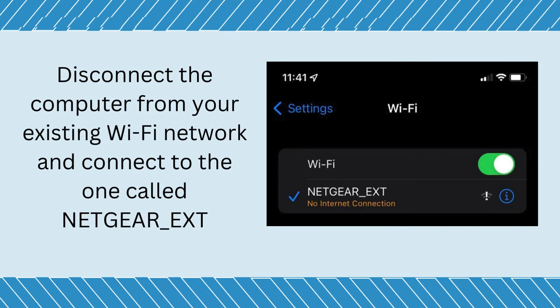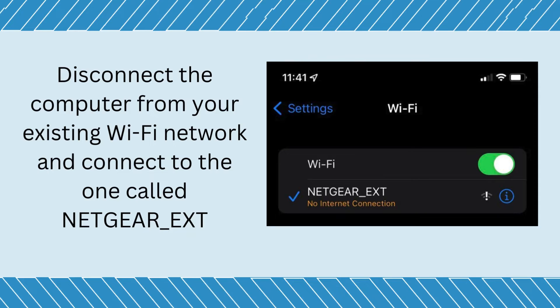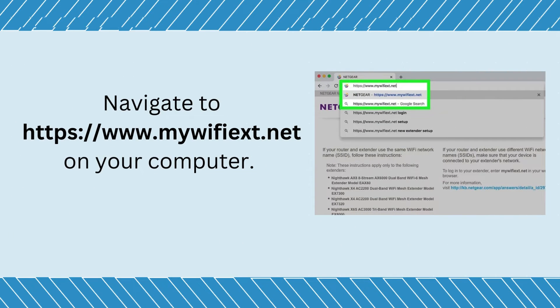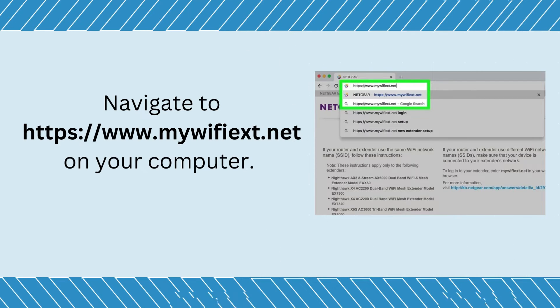Disconnect the computer from your existing Wi-Fi network and connect to the one called NETGEAR_EXT. Then navigate to https://www.mywifiext.net on your computer.